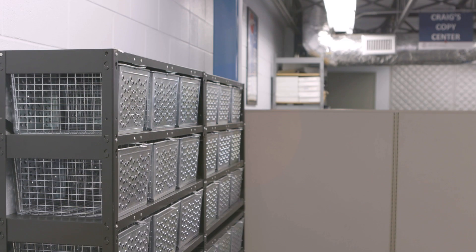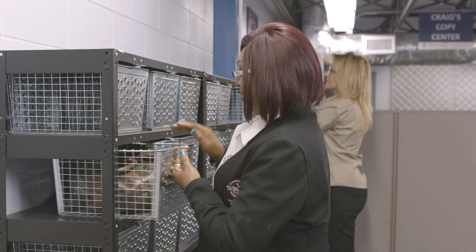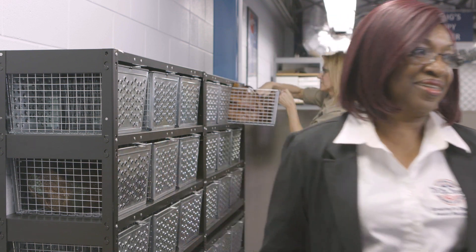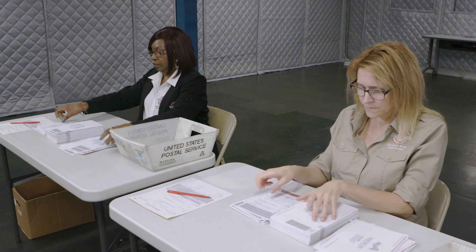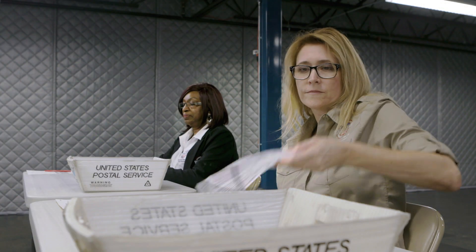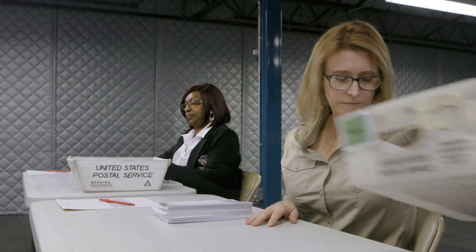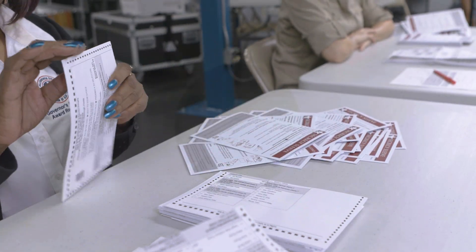Now let's look at how we tabulate vote-by-mail ballots. Florida state statute allows us 15 days to begin opening and tabulating the ballots before an election. It starts with a clean, secure workspace supervised by several managers and under camera surveillance. All personal items are stored away in lockers and only red pens are on the desk. We work with 50 envelopes at a time — first separating the outer envelope from what's inside, then removing the envelopes from the table, and taking the ballot out of the secrecy sleeve. This is how your secret ballot stays secret, and now the ballots are ready to be scanned.